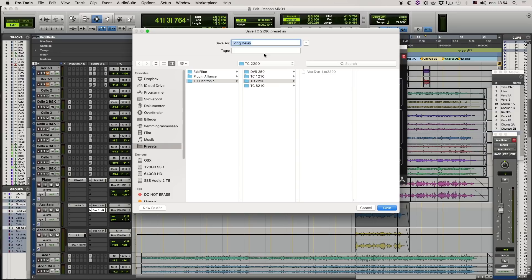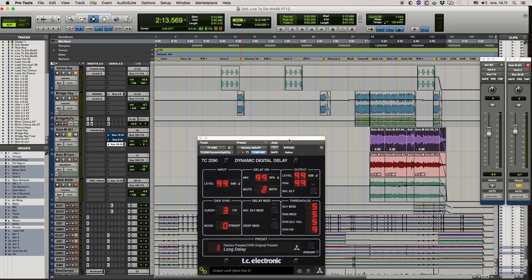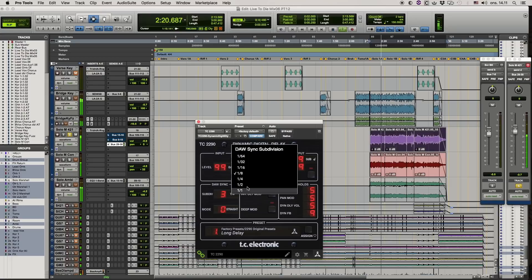We'll save that as 'Long Delay Pan 1.' I've set the time so it more or less fits with the tempo — that's not always something you want to do, it depends on the song, but on this particular one I set it like that. We have a guitar solo here and to me that's a bit messy.